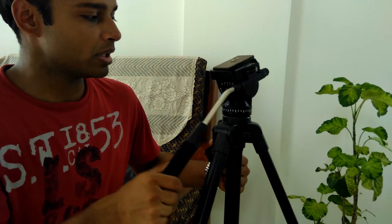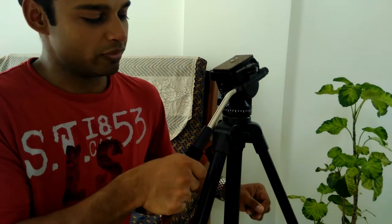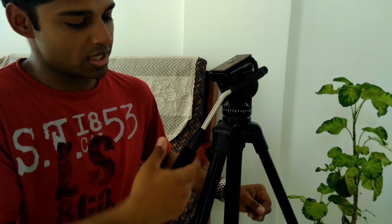The handle for the pan and tilt movement feels really good — it has a nice cushion grip and it just feels better overall. Well, that was more or less it about the tripod and the unboxing along with the setup. If you like this kind of video do give me a thumbs up and subscribe to my channel. The link for the tripod is in the description just in case you'd like to check it out. Alright, I'll see you in the next one. Have a nice day.